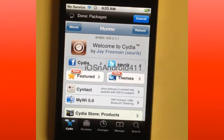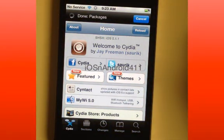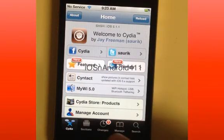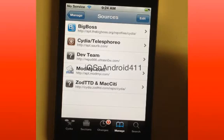This unlock method — I just want to say there's no dialing 112, it's not really a hassle. You basically unlock it once and you're pretty much good to go. After Cydia is done downloading all its stuff, you want to go to Manage, then go to Sources, and you want to add a source.